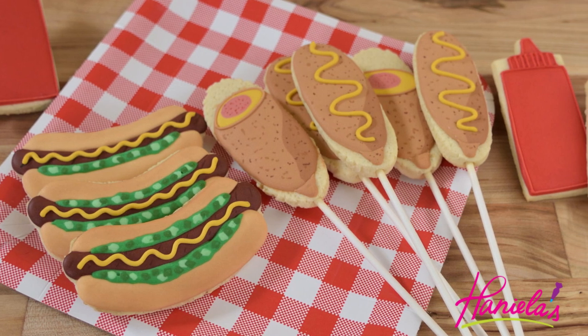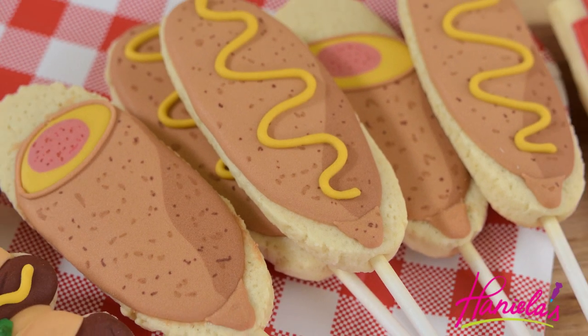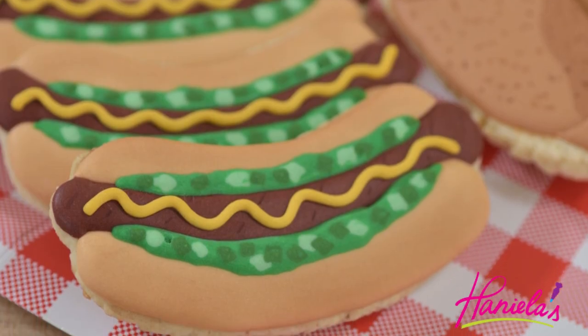Hi guys, it's Hany here. Welcome to my YouTube channel. Today I'm gonna show you how to make hot dogs, corn dogs, and also mustard and ketchup powder cookies. So let's get started.